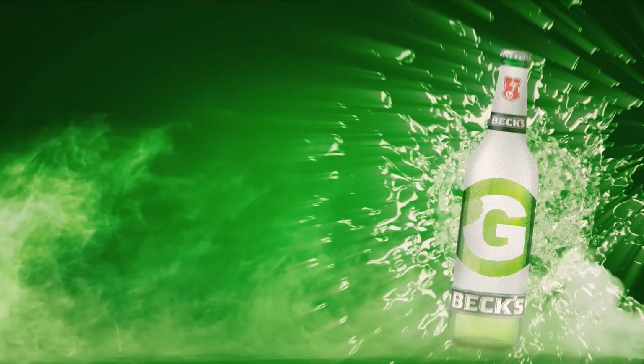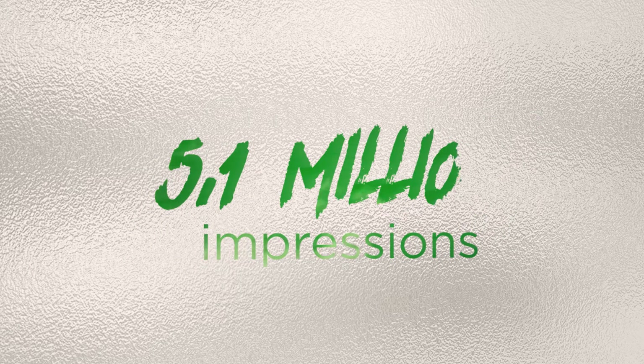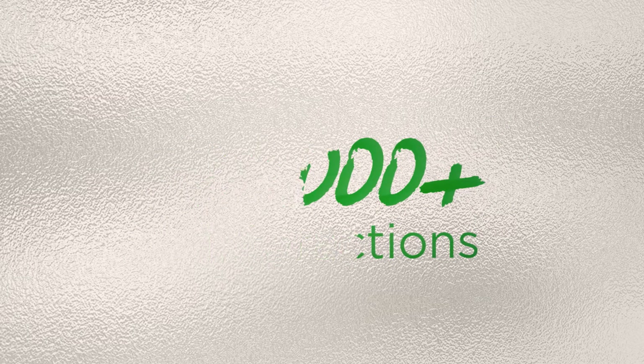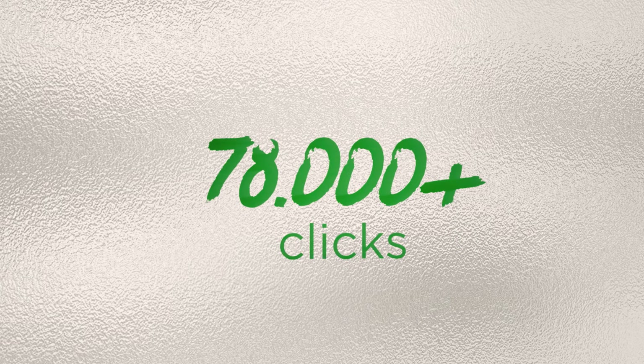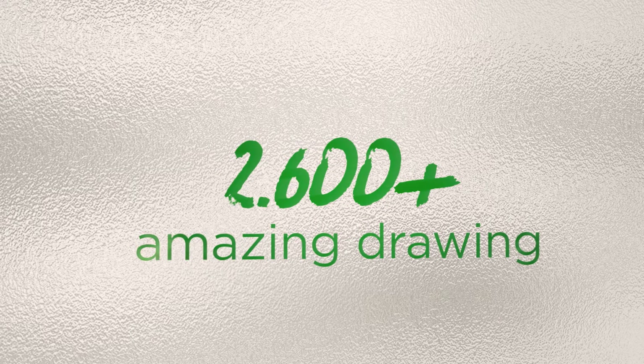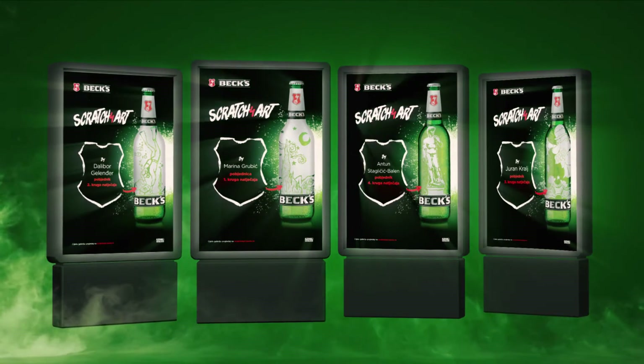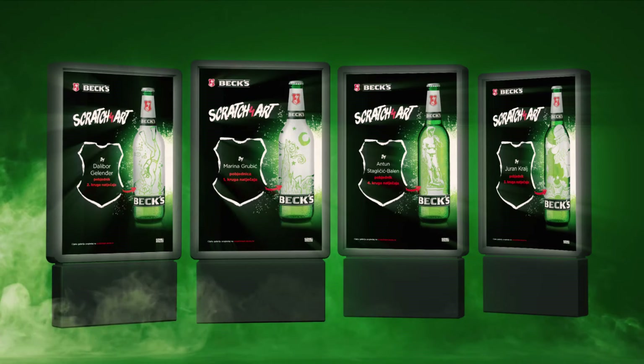The campaign achieved remarkable results. During the four week Bex Scratch for Art Challenge, 2,600 first class artworks were submitted, which is an excellent indication of Bex's success in awakening the artists in their loyal consumers. As a special recognition to the very best artists, we exhibited their winning artworks as part of an outdoor campaign.